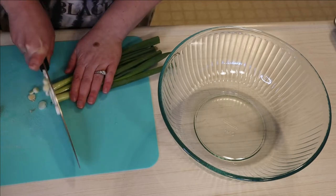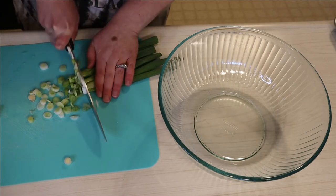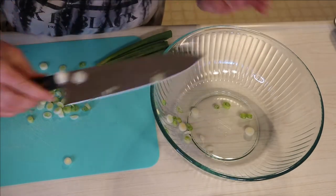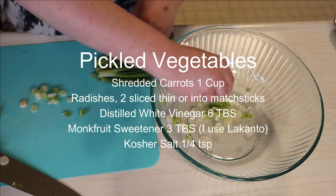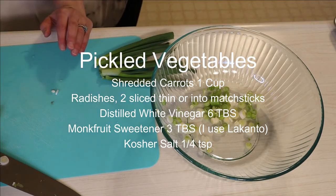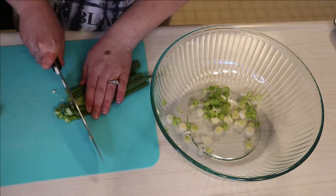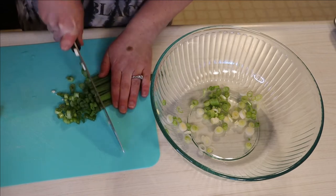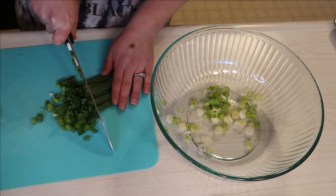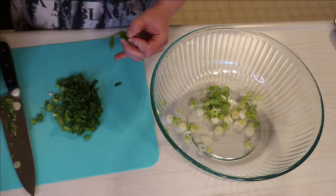As you can see I'm chopping up some scallions and I'm going to be separating the white and the green parts. The first thing I actually did — which I forgot to film because I had done it a few hours before — was pickle my vegetables. I did a cup of shredded carrots, two radishes cut into really skinny pieces or matchsticks, six tablespoons of distilled white vinegar, three tablespoons of stevia — I actually used monk fruit sweetener instead so I didn't have to count points for sugar — and a quarter teaspoon of salt. I mixed everything together, put it in a bowl, wrapped it up, and it sat in my fridge for a few hours so the vegetables could pickle.